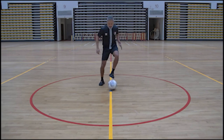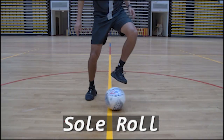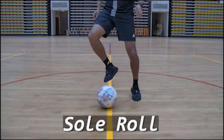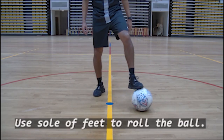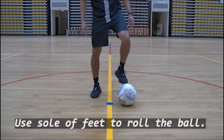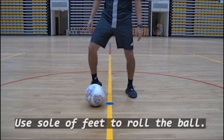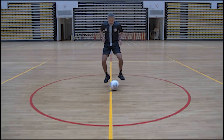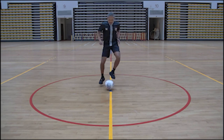This is drill number two. It's called the sole roll. This drill makes use of the soles of your feet to roll the ball from side to side, always keeping the ball under control. In this drill, I am using the balls of my feet to roll the ball from one foot to another, always keeping my knees slightly bent. Momentum and coordination is key to this drill. You see me in full flight, always keeping the ball under control, knees slightly bent, and keeping that momentum and coordination going.